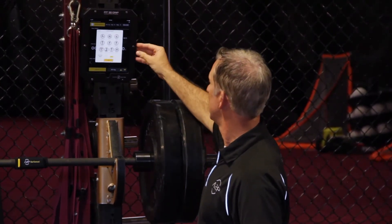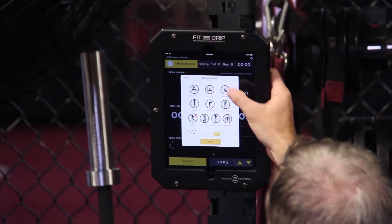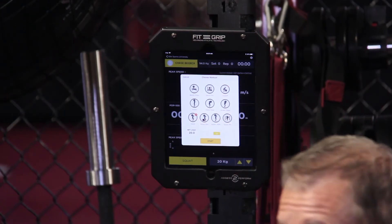Hit next and we can select the exercise. The system defaults to squat, but you can see here with a simple touch you can select whichever exercise you'd like.